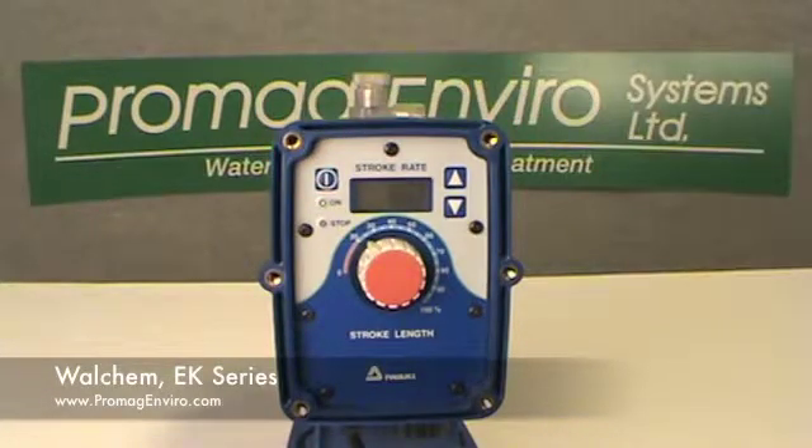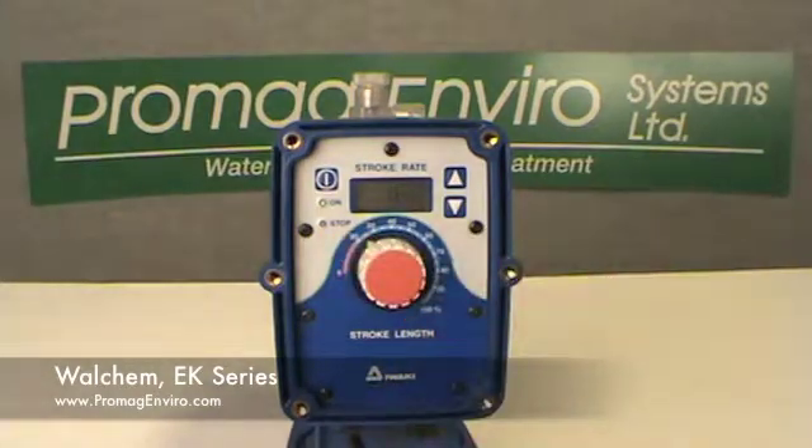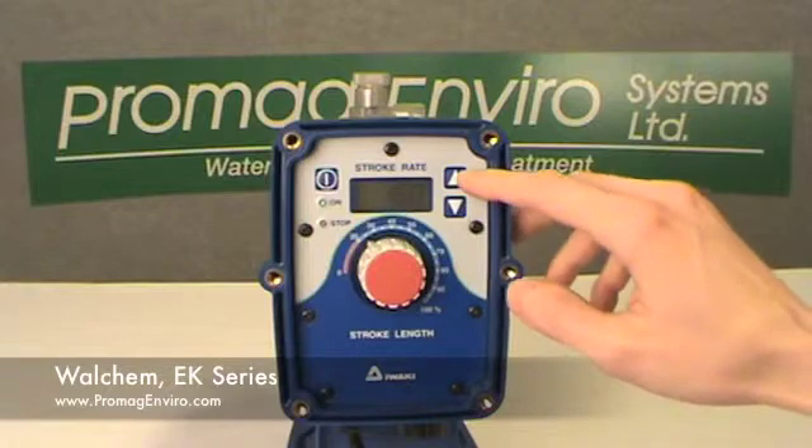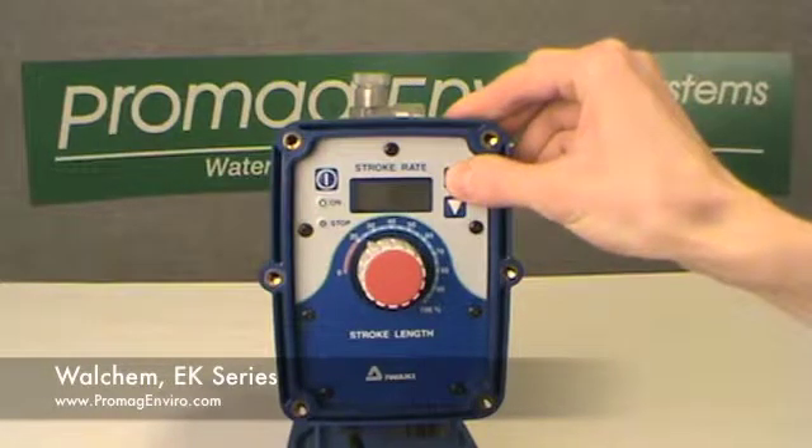The stop LED is orange when a pre-stop signal is input — this applies to EW pumps only — and red when the start-stop signal is input. The up key increases numeric values and is used with the start-stop key to change the programs.